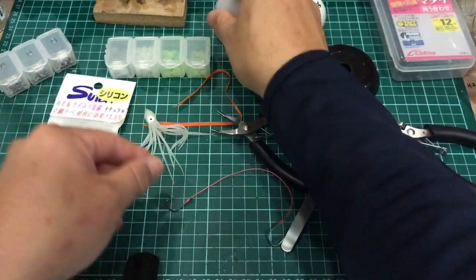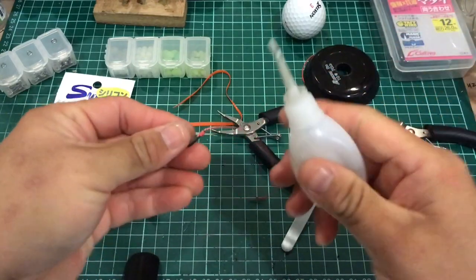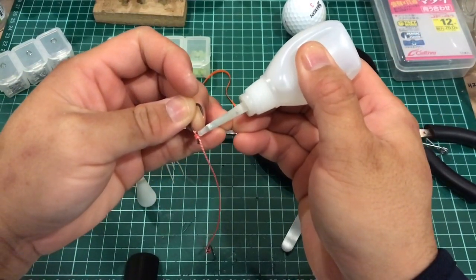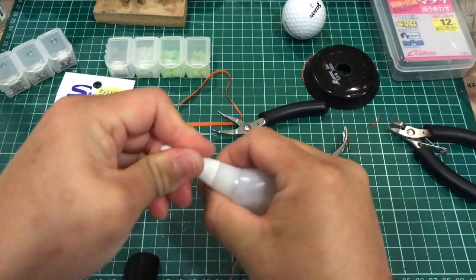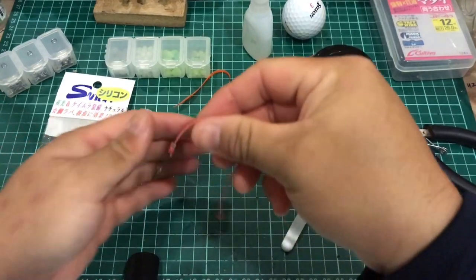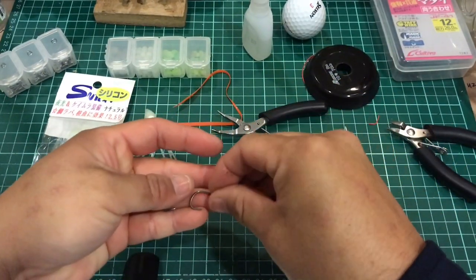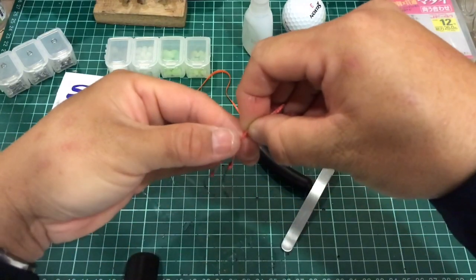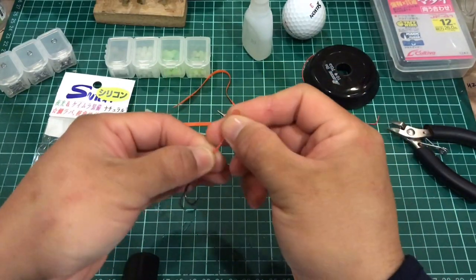I like to dab a little bit of super glue — very little. Okay, so next position the hook somewhere like this, then tie a knot.